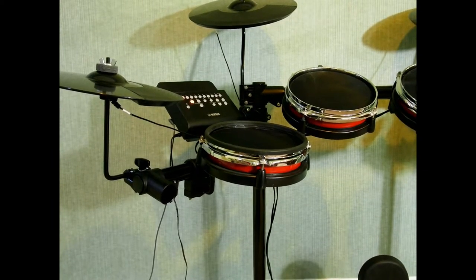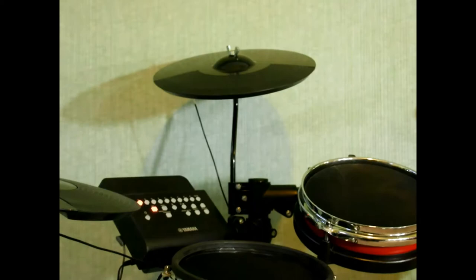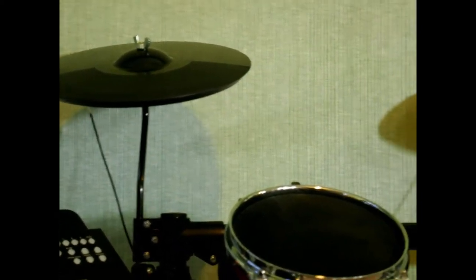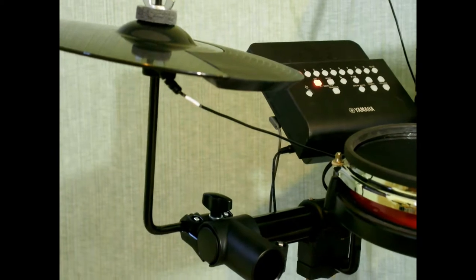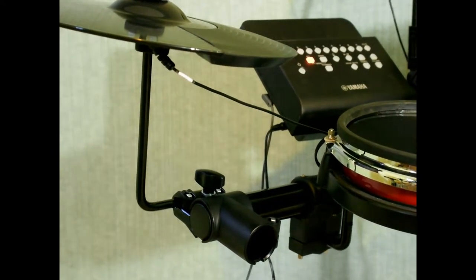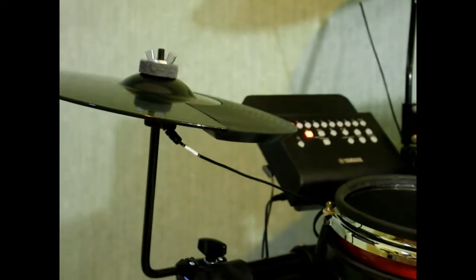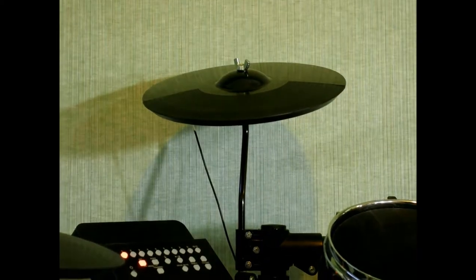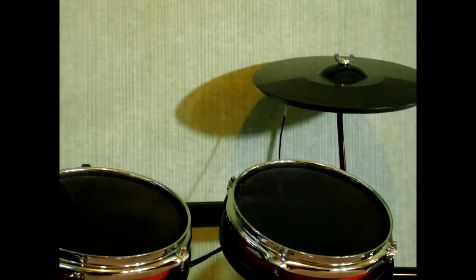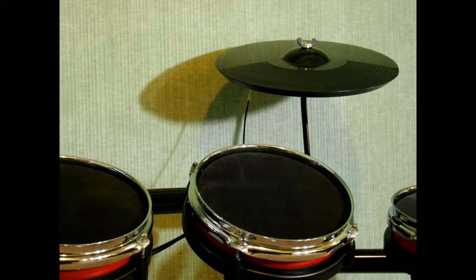The cymbal stackers are built directly into the actual clamp, which is pretty cool. However, my cymbals would not fit with the felts that came with the kit, so you only see a wing nut here. The only real problem is there's absolutely no tilt — you're just tilting the cymbal by itself, so there's no real sway when you go to hit them.